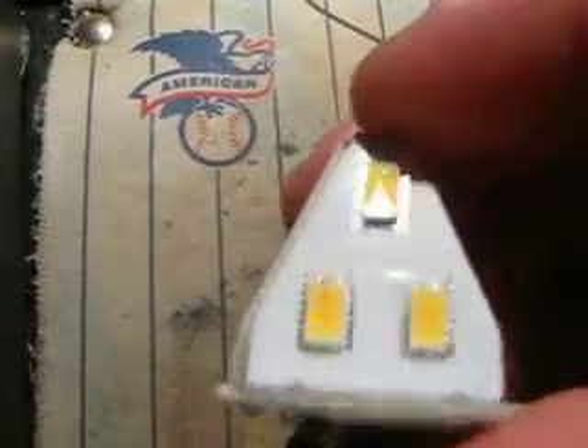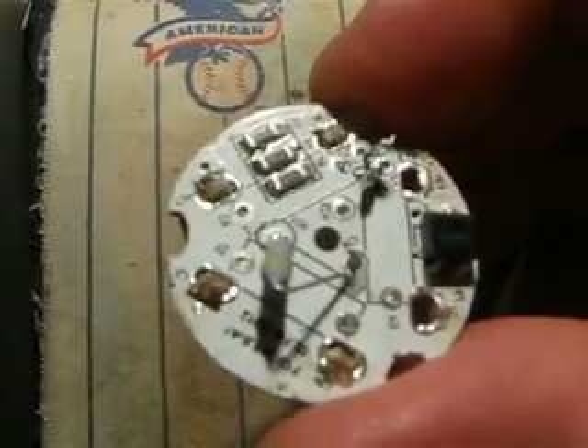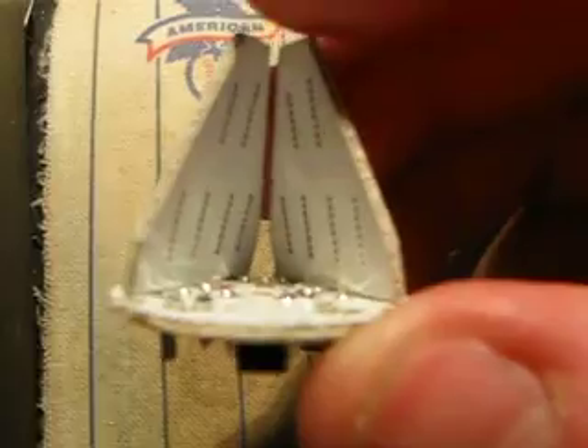Apparently these are all hooked in series, so this module right here will run off 9 volts, and it will probably all add up to a total of 24 volts DC, because you've got a rectifier right here. But unsuccessfully, I could not get that to light.